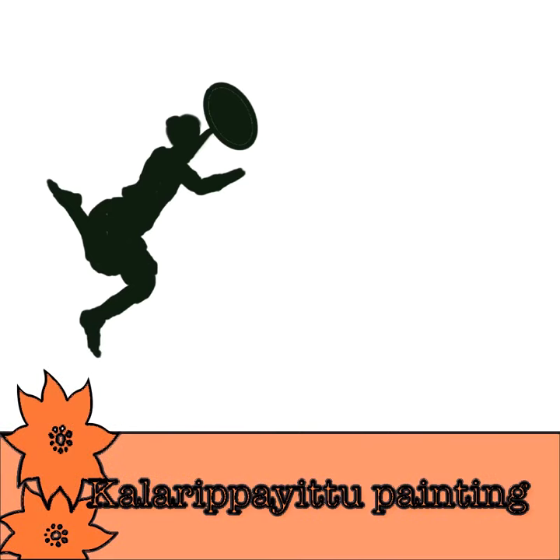Hello all, welcome back to my channel. I'm back here with another of my time-lapse videos that shows my painting process, and this time it's a painting of the old martial arts form called Kalaripayattu from the South Indian state of Kerala.